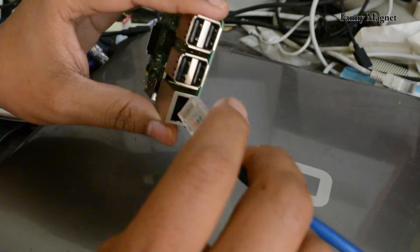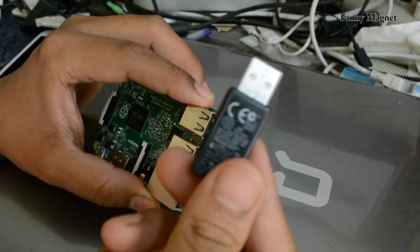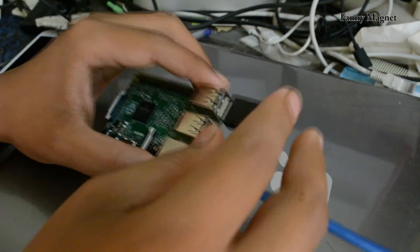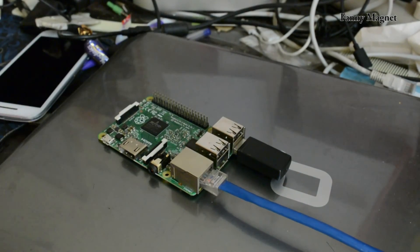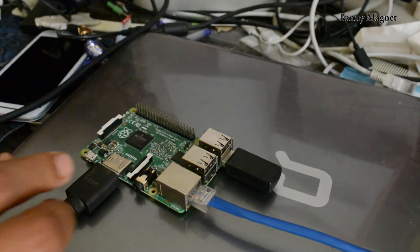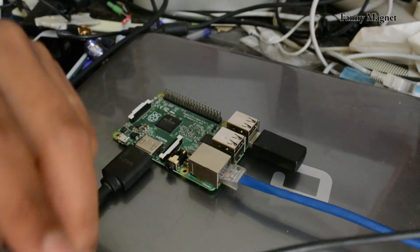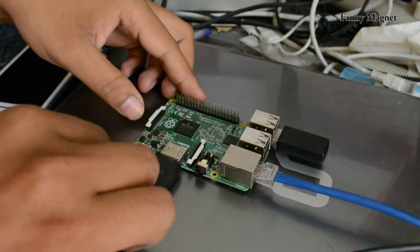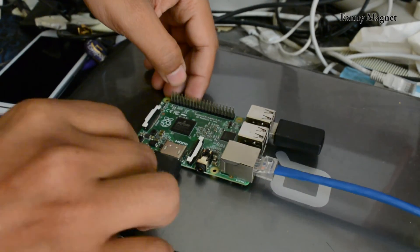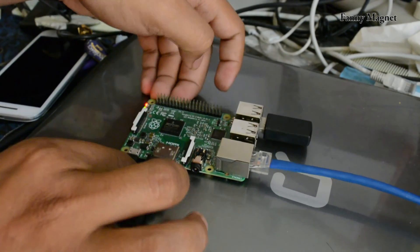Then we'll connect the RJ45 here. This is for my USB wireless keyboard and mouse. And here is the HDMI. I always recommend that you plug the power connector for the Raspberry Pi in last, once you have connected everything else. So I'll connect the power now.